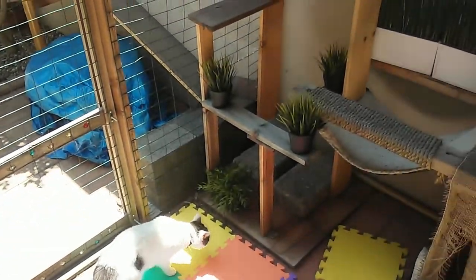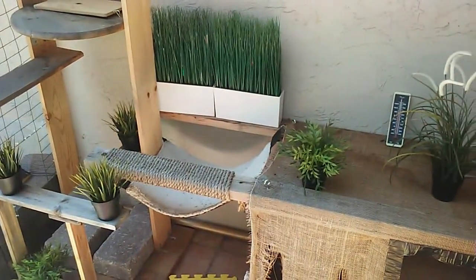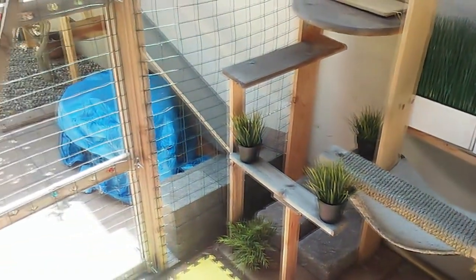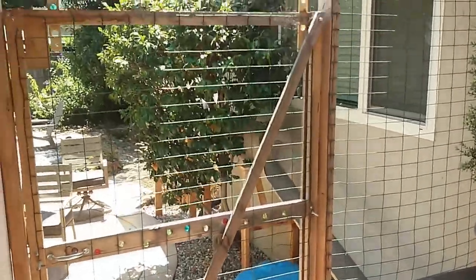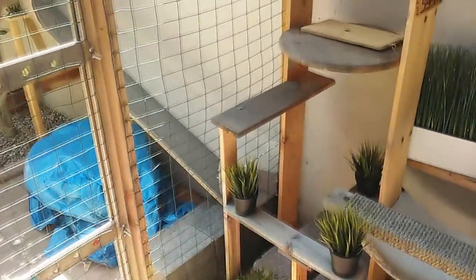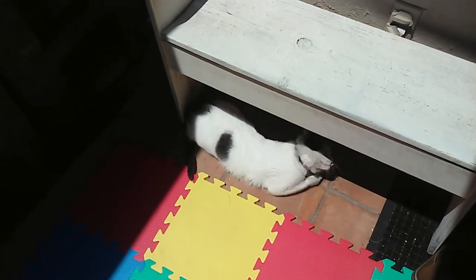Hey everybody, I thought I'd show you my little catio that I designed. I've seen a lot of cool catio designs on the internet, but I did mine a little bit different, so I thought it might help some people out. This is a non-attached catio — it's not attached to a fence or the house externally. It's actually freestanding. Most of the models I've seen were attached, but I have old fences and I don't really want to modify my house too much, so this is what I made: this little indoor area for my cats.